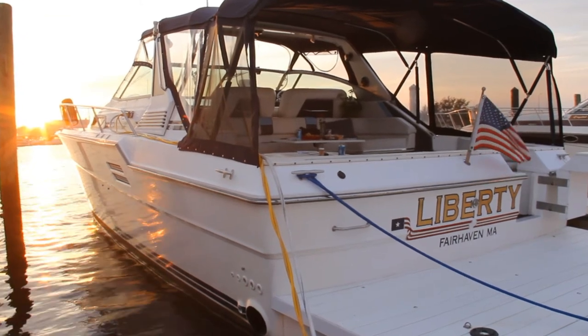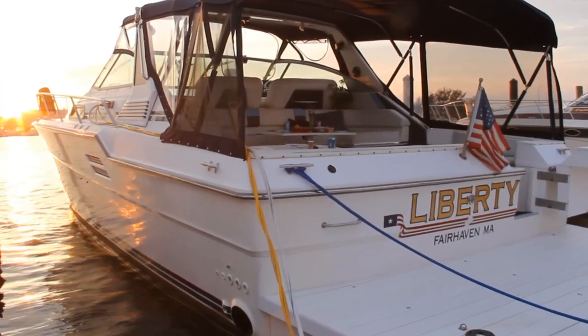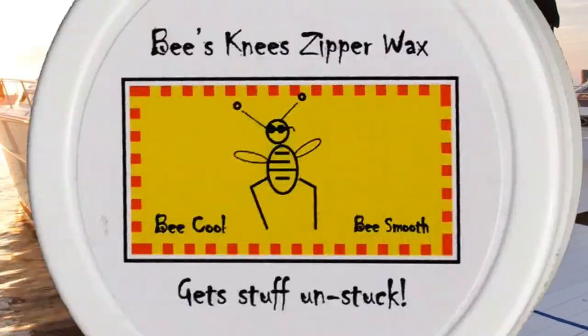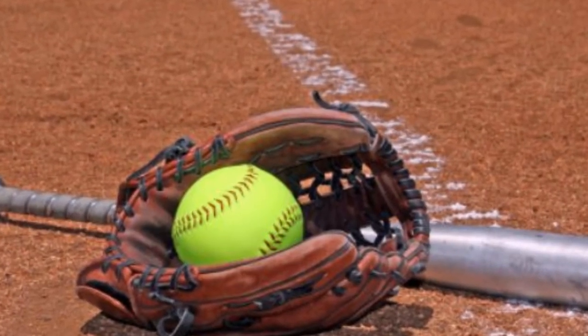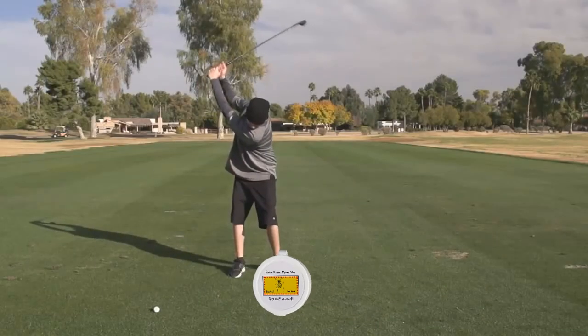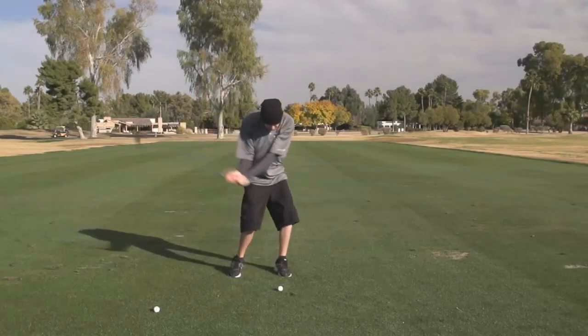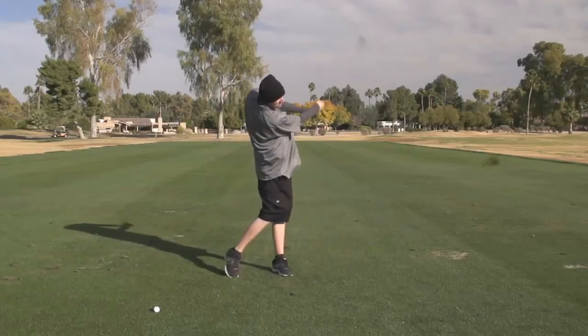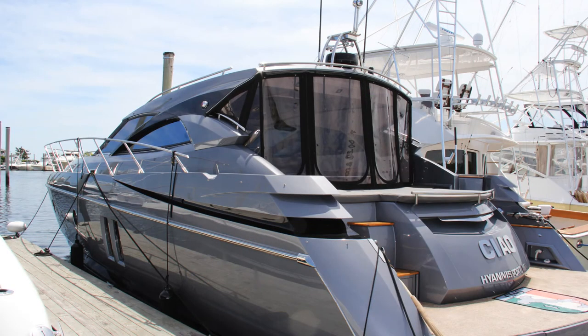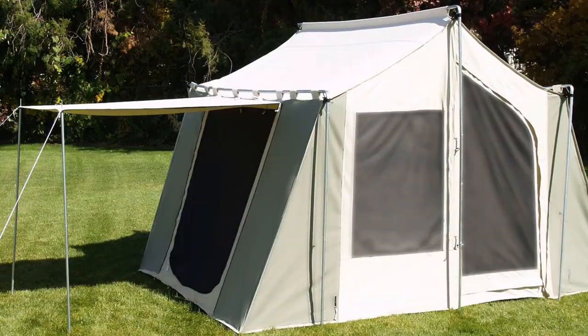Use Bee's Knee Zipper Wax on your dock lines to prevent algae buildup — cast off and tie up will be a breeze. Use it on your softball glove to condition the pocket, the edges, and the rawhide strength. You can use Bee's Knee Zipper Wax on your golf club grips to keep that good grip when you're taking that swing. Use it on fabric edges to prevent fraying on your boat canvas, your jeep canvas, and your tent canvas.